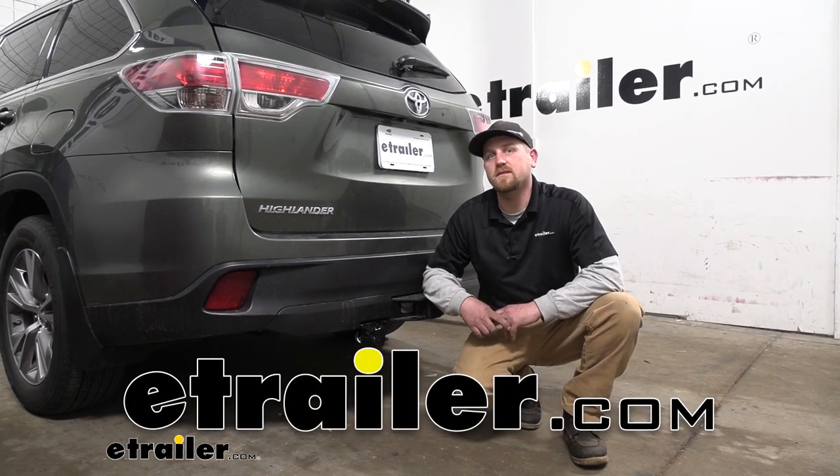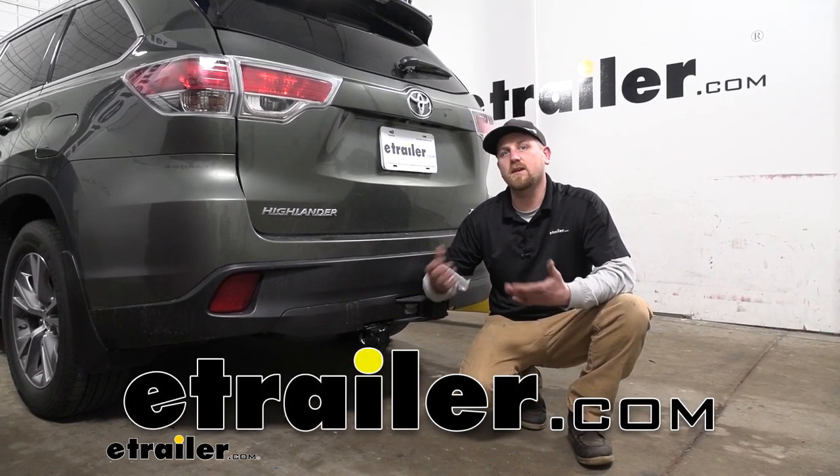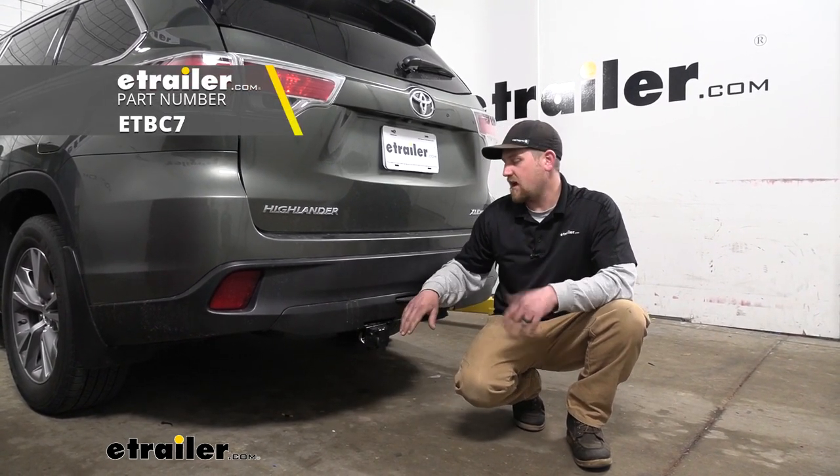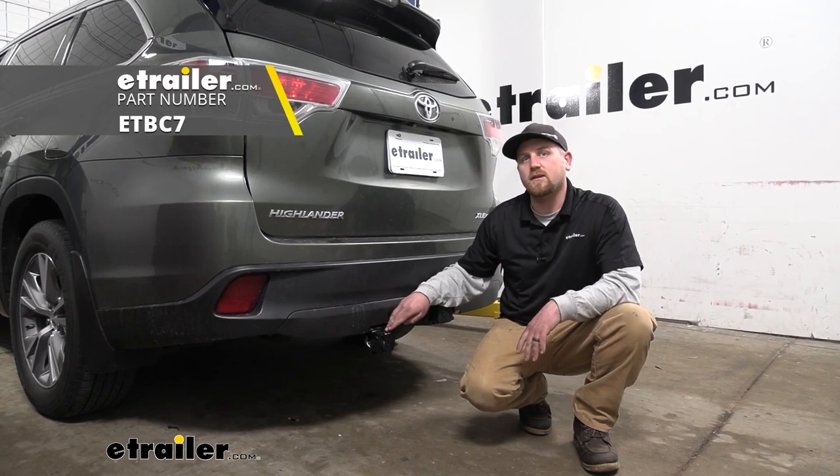Hey everybody, Ryan here at E-Trailer. Today on our 2015 Toyota Highlander, we're going to be taking a look at and showing you how to install the E-Trailer.com Brake Controller Install Kit.